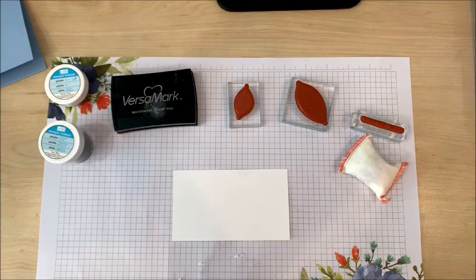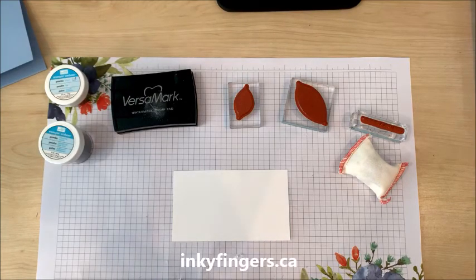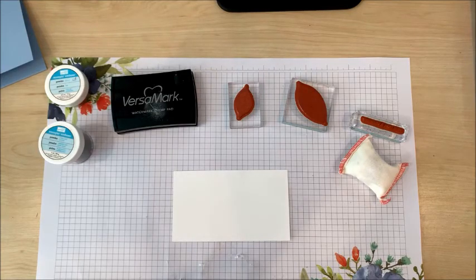Hello stampers and thank you so much for joining me for today's video. This is Laura Buchler of Inky Fingers Paper Crafting, your independent Stampin' Up! demonstrator in Nanaimo, BC. Today I'm going to show you an awesome technique called emboss resist and we're going to make another autumn themed card.